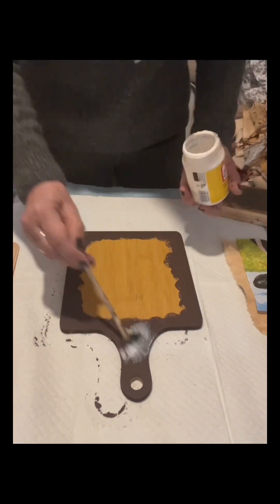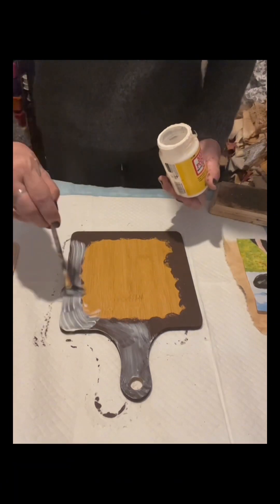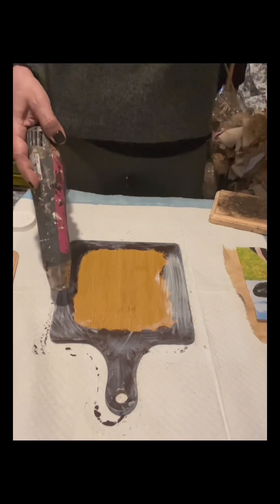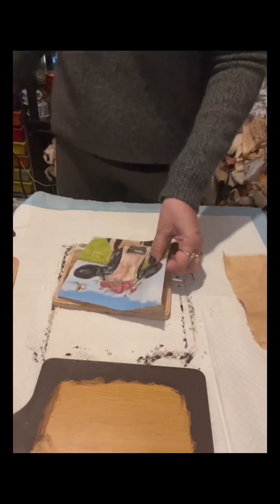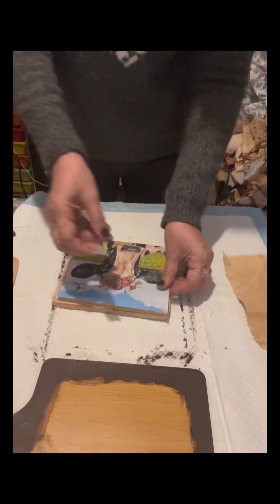Since this cutting board is a little glossy and I was concerned that the paint might come off over time, I sealed it with Mod Podge — a matte Mod Podge — to seal the paint. Then I dried it and set it aside.